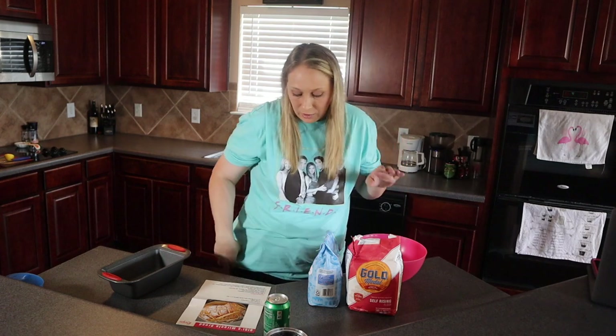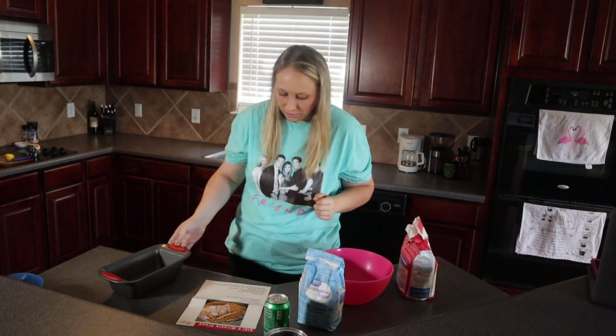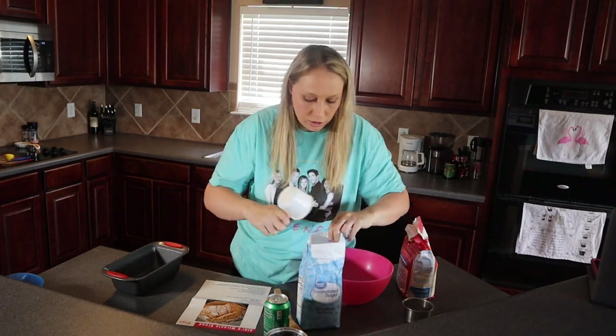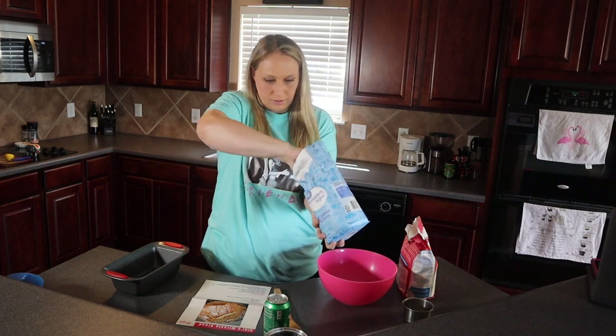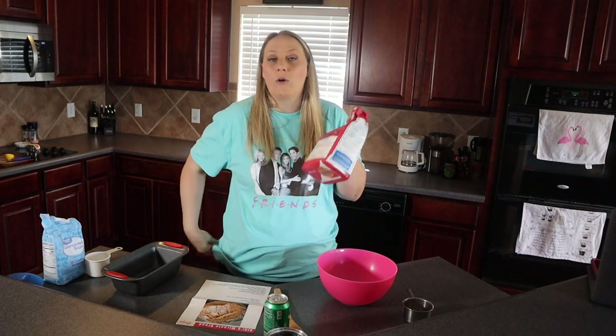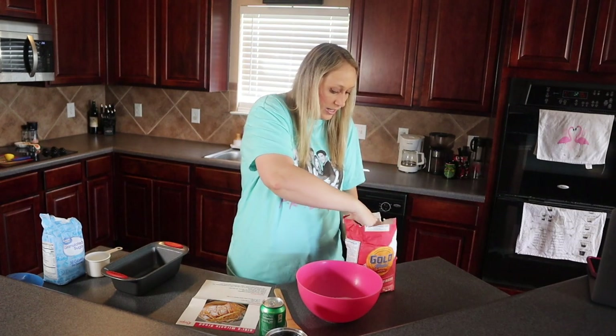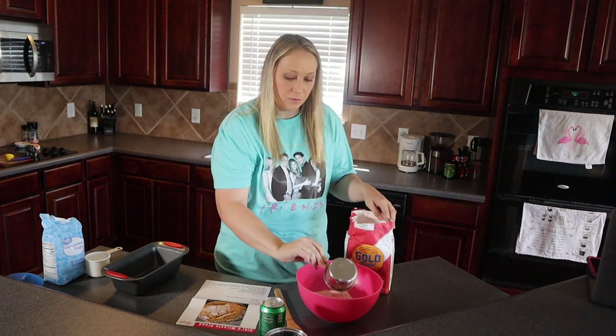It says mix them together rather than whisking, so I'm just going to put them in my mixing bowl and stir with a spoon. I'll start with a cup of sugar, then three cups of self-rising flour. If you don't have self-rising flour, just mix one cup of all-purpose flour with two teaspoons of baking powder — that'll create one cup's worth. I actually have self-rising flour because I use it a lot in my cupcake recipes.